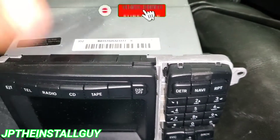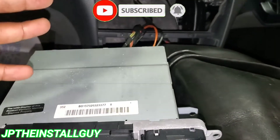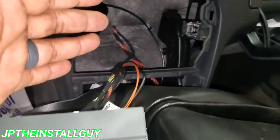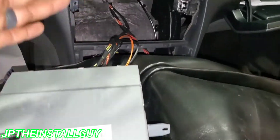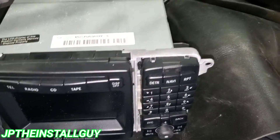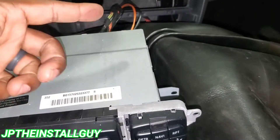All right y'all, that's pretty much it for this video. We're not really doing a full radio removal and install of another CD player, but since I have to get back here to these wires to do some testing, I wanted to show you how to take this radio out. If you found any value in this video, please hit that like button, don't forget to subscribe, share, comment, all that good stuff. Till next time, this is your boy JP signing out.